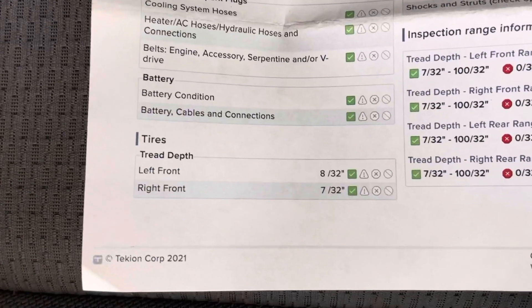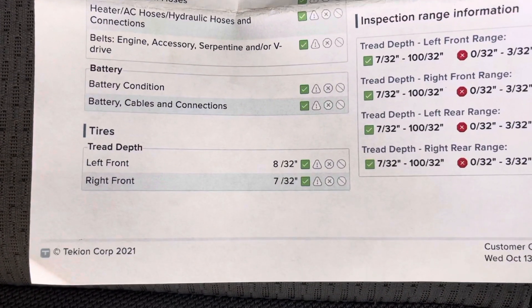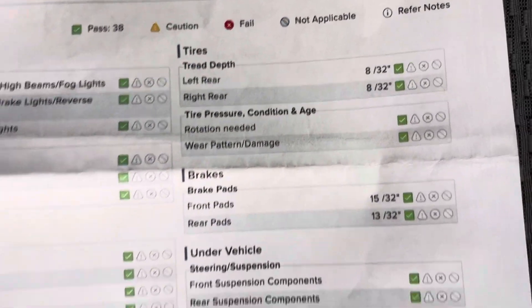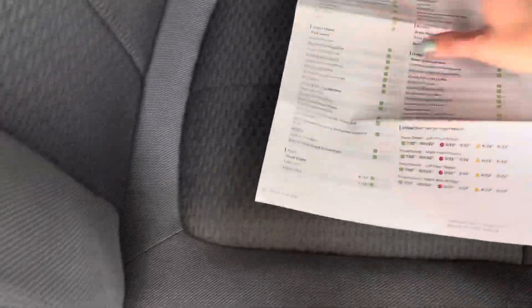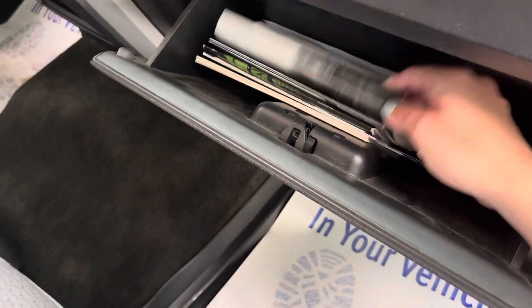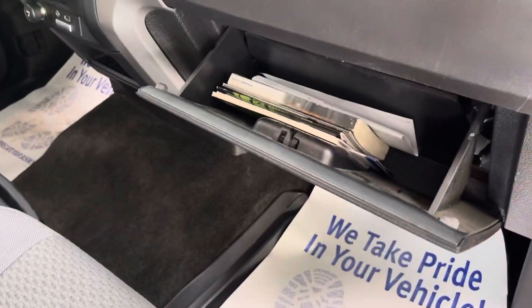You can see here that the tread depths for the front are at 8/30 seconds and 7/30 seconds. In the back, you're looking at 8/30 seconds, and then brake pads, you're looking at 15 and 13/30 seconds. So you won't have to worry about that anytime soon — that is all taken care of and you're not going to have to spend any money on it. You are going to have your owner's manuals here in the glove box as well.